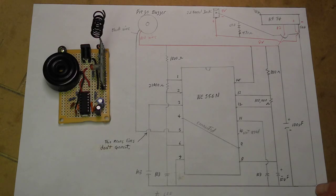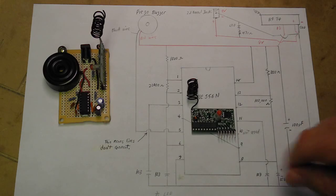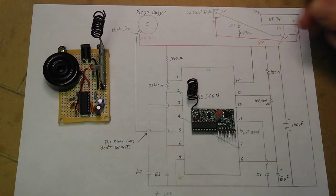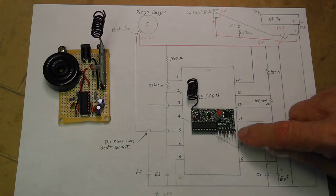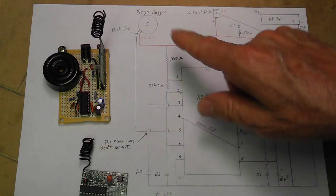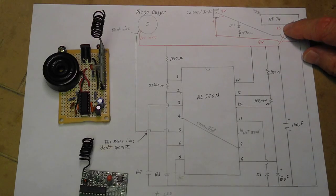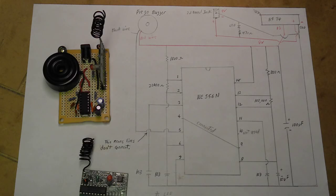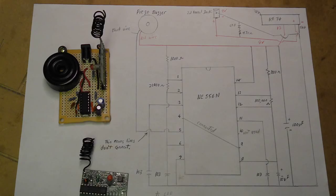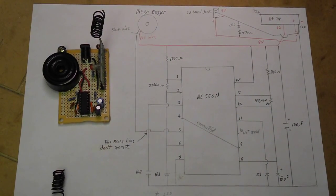Ground connects to ground on your receiver unit, and positive from your barrel jack goes to this pin here. Ground from those barrel jack pins also comes over to ground on the receiver. D3 is a button on this transmitter, so I have that connected here. So that's the bell — it's pretty loud. You can get larger buzzers to make it even louder if you need to. That's the bell. Email if you have questions and rate it. Thank you.